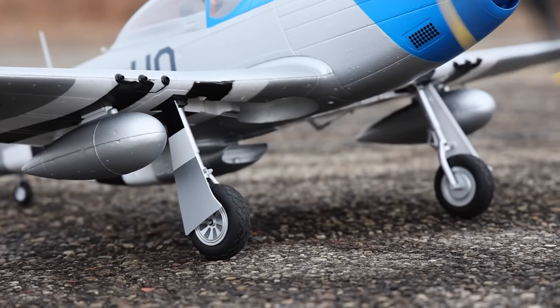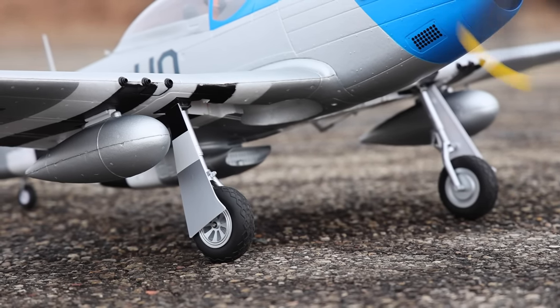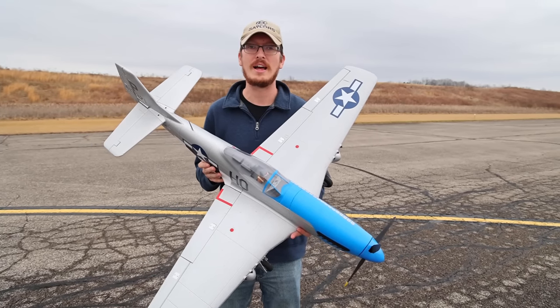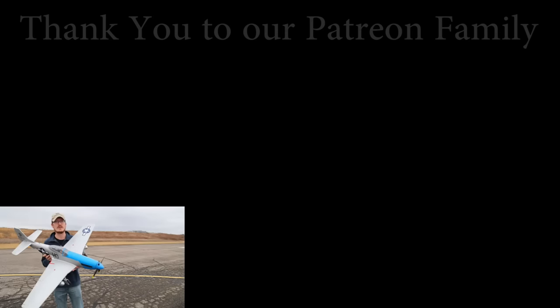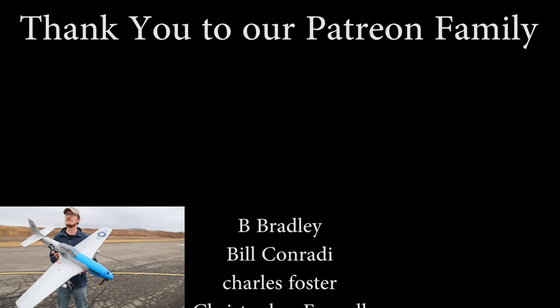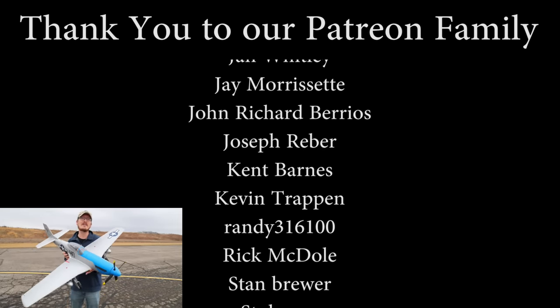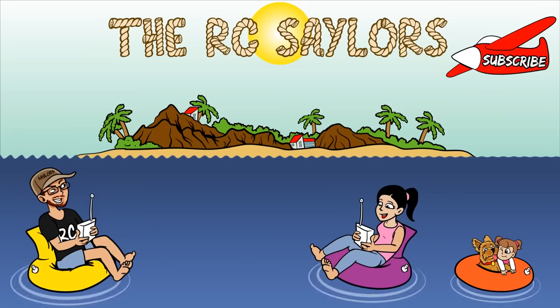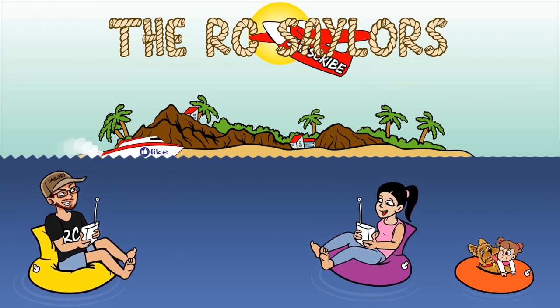Last but not least, a massive thanks to our Patreon supporters — we couldn't do what we do as often as we do it without your amazing support. If you're into P-51s and want to check out more content, I think the Voodoo would be a great airplane for you — it's a great looking airplane and it comes built all in one piece right out of the box. Press of a button, you're in the air. We'll have that video popping up right now. Thanks for watching — we'll see you there, bye.